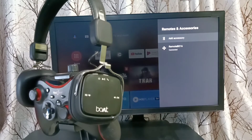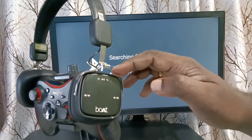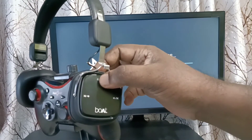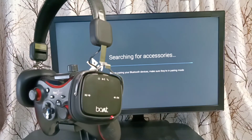Then select Add Accessory — the TV will now start searching for accessories. I am using a Bluetooth wireless headphone. Let me turn on this headphone and put it in pairing mode. It's on and also in pairing mode, so please wait.